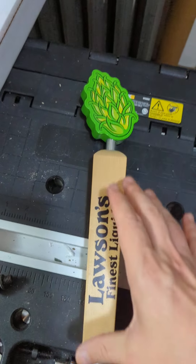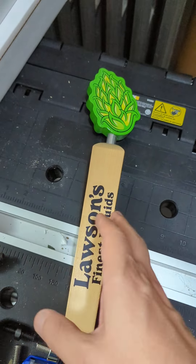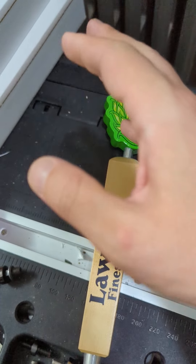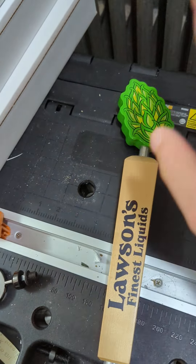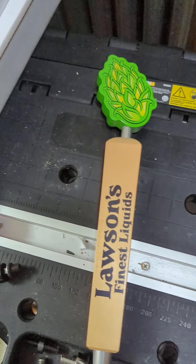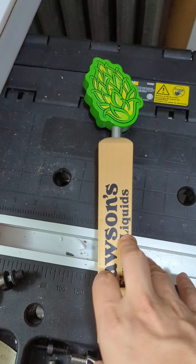Another thing I wanted to touch on is normally you can find their tap handles new directly from the brewery, so that means that if you need one, always go there first. They'll normally be around $40 to $50 — I don't know if it varies — and then obviously shipping, so you can always double check and see if you can get them from them.